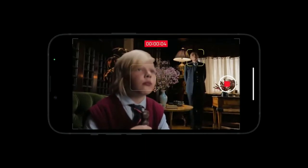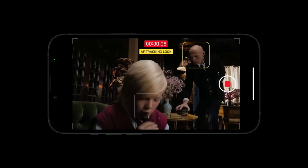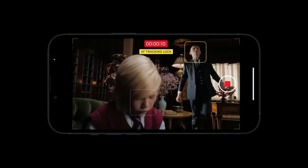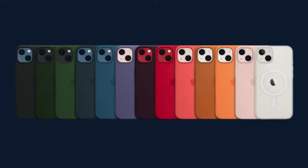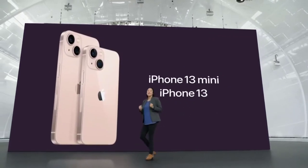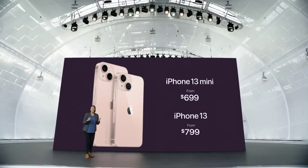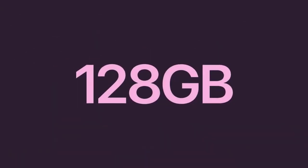For more creative control, you can tap to shift focus at any time, then tap again to lock and track focus on the subject. Cinematic mode shoots in Dolby Vision HDR. iPhone 13 comes with leather, silicone, and clear cases in stunning new colors, engineered to work perfectly with MagSafe. With all this, iPhone 13 still starts at just $699, with a starting capacity of 128 GB and a new 512 GB option.